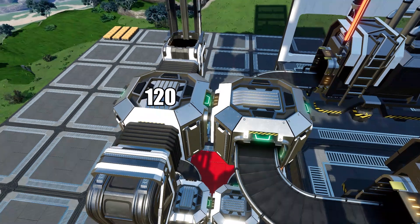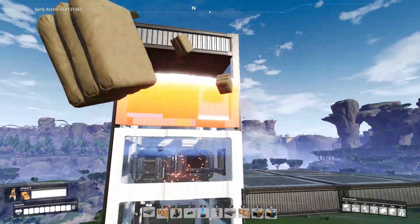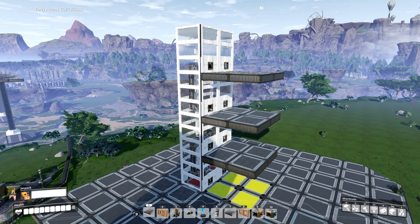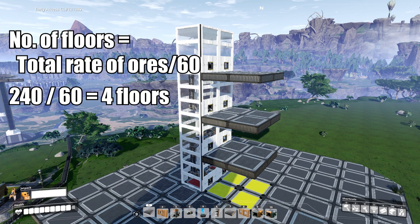Now we need a Mk2 lift to raise it to the next floor. To determine the number of floors you'll need beforehand, divide the total rate of ores produced by 60. So in my case that's 240 divided by 60, which is 4.